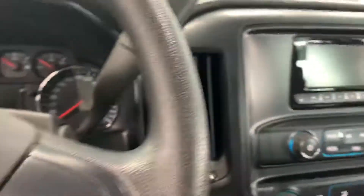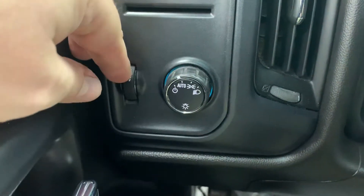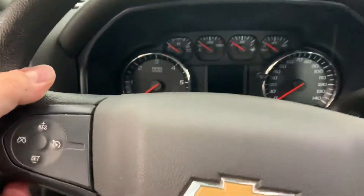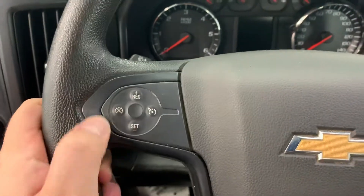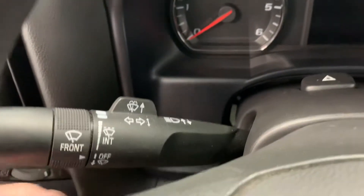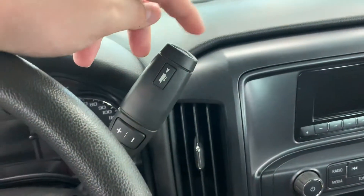Let's hop inside. The left side has your headlight controls as well as your dimmer for your dash. I believe this truck is two-wheel drive, so it doesn't have a four-wheel drive control. The left side does have cruise control though — that's something you don't see a lot in work trucks anymore. Wiper controls and turn signal controls on the left side. It does have a two-hole switch in case you decide to put a switch on it yourself.